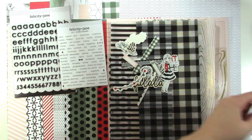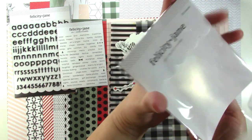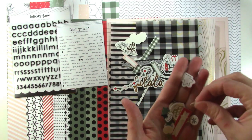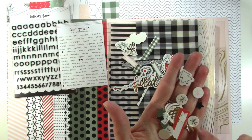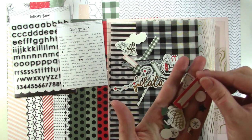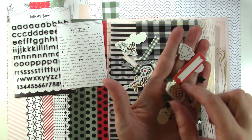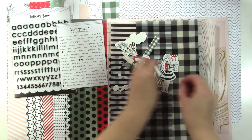The smaller die cut pieces include a little tree, some little circles with snowflakes on them — a gold foiled one and a bunch of other colors — and then some little stars in gold and black, and some little trees. Really cute. That is the die cut package.